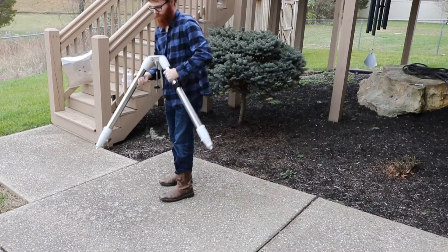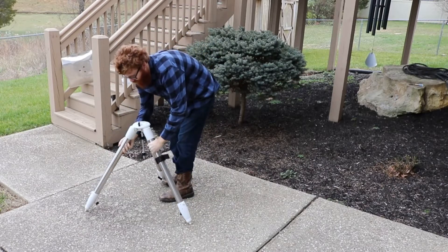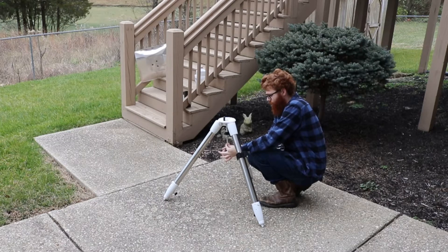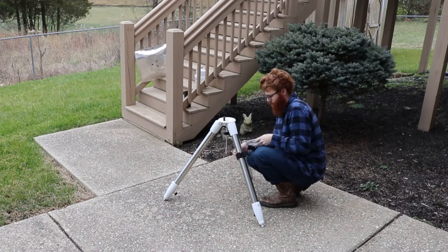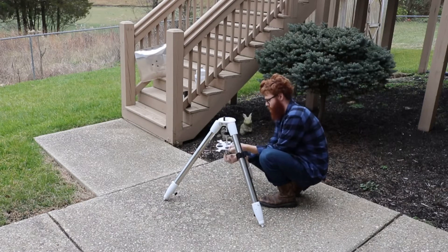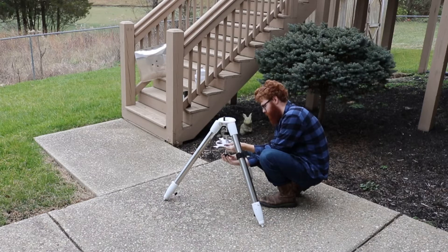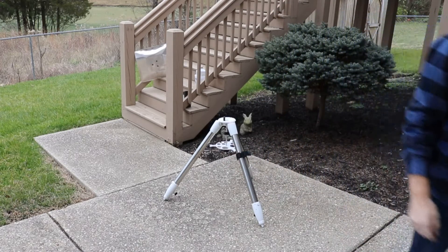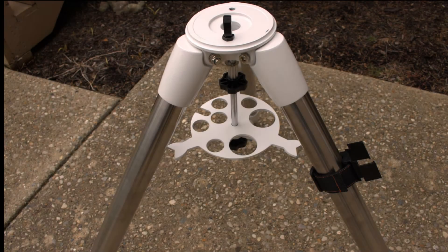The first thing we need to do is set up the tripod and screw in the bottom plate. To do this we need to unscrew the bottom of the mounting bolt. Remember not to tighten the bottom plate all the way — we will be doing this later. This is how it should look when you're done.